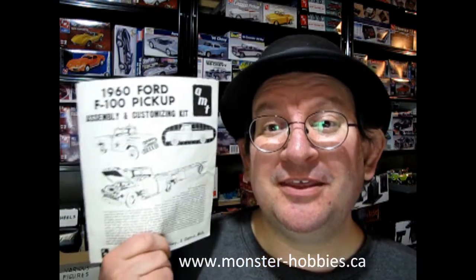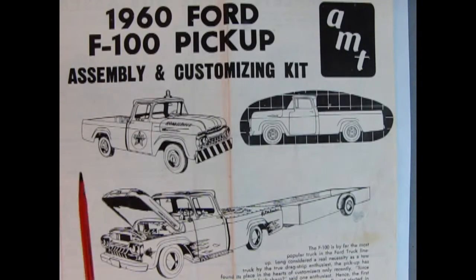I suspect that the casting on this will be really clean because this was one of the annual kits and I don't think it had too much attention in the mold processes, unlike AMT's 1940 Ford Coupe which has been going since about '63. At any rate, this should be one heck of a cool kit to see. Let's go down to the table and take a look at the original instruction sheet for the '60 Ford F100 pickup truck.